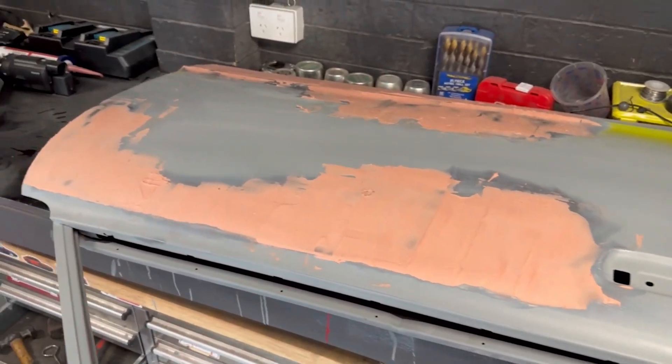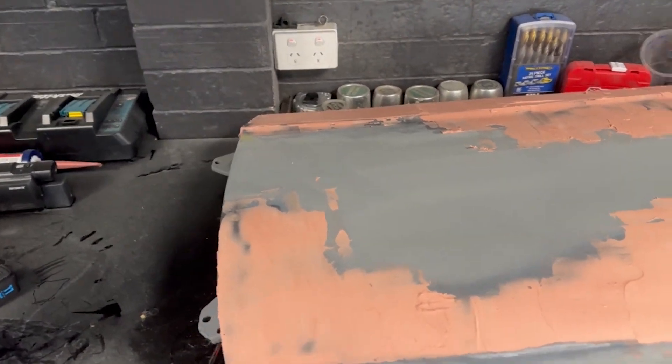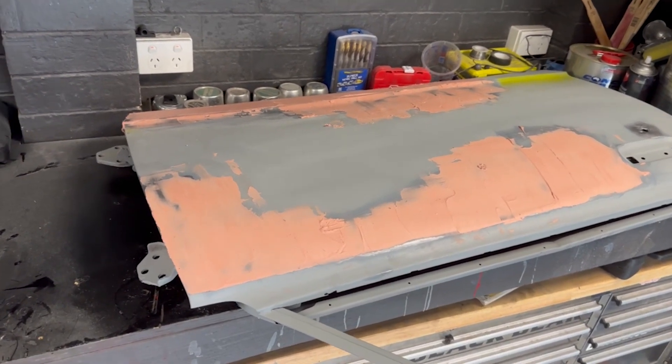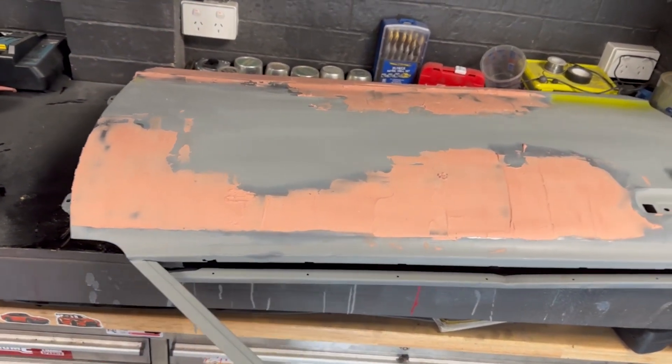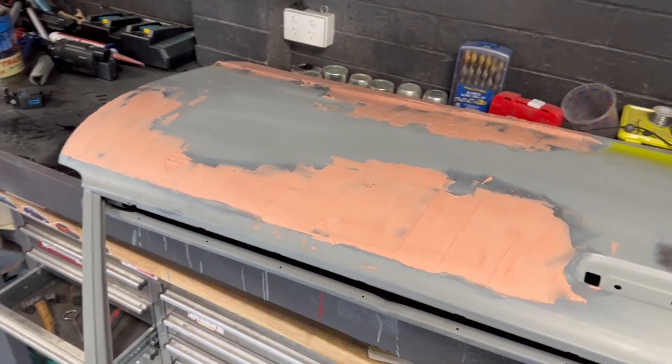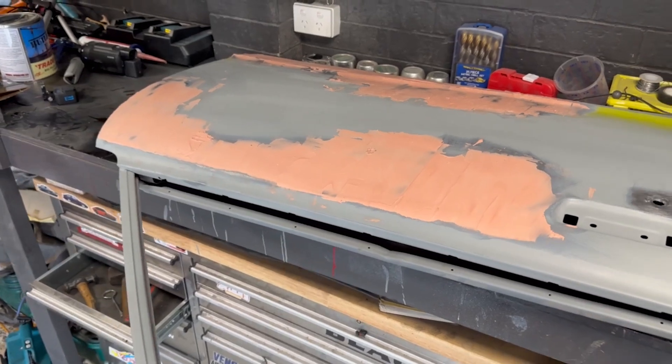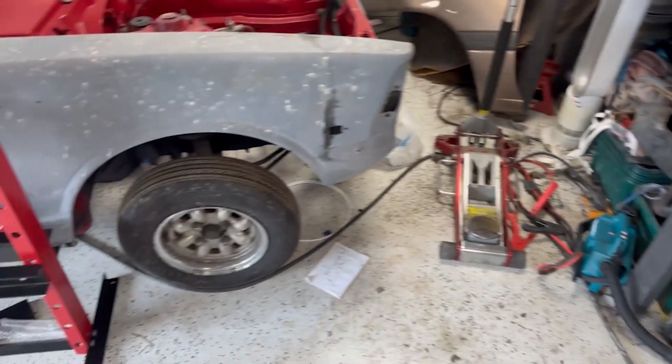The filler is in — I've put too much as I usually do, because I'm not great at getting the right amount on first go. I'll sand it all back until it's where it needs to be, check it again and again until it's ready for paint. That's good for now, which means we're going to move on to the next project — the lights.